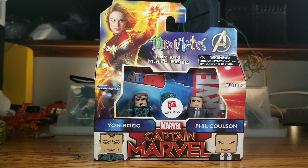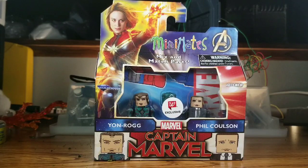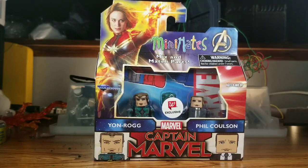And then you have Yon-Rogg, who is played by — that actor's name is escaping me right now. Either way, he's in the movie. I made the mistake of looking up his bio before shooting this video because I wanted a feel for who the character is before talking about him, and I kind of regret it. I wouldn't look it up if I were you — you know, everybody thought it was the original Captain Marvel, but it's not. I'd probably avoid looking it up if you're not into spoilers.